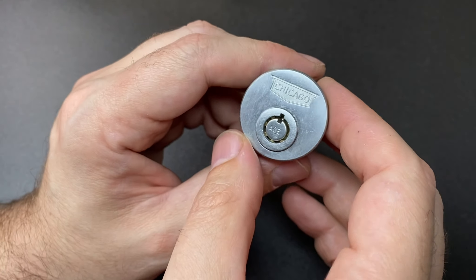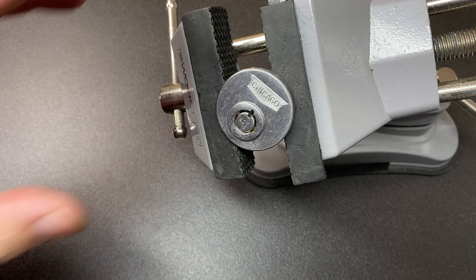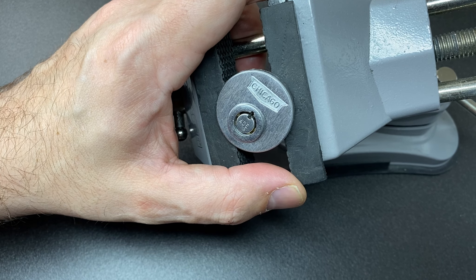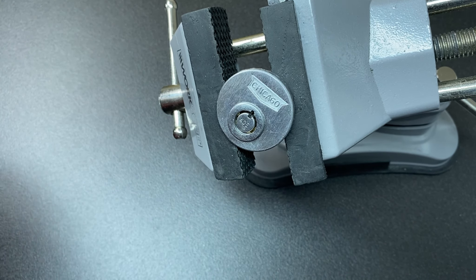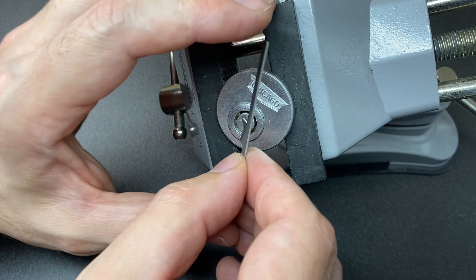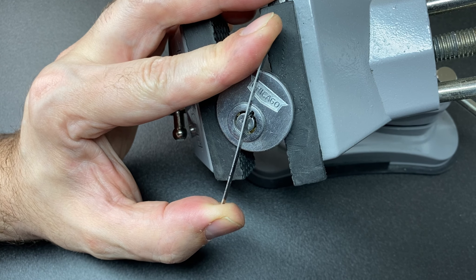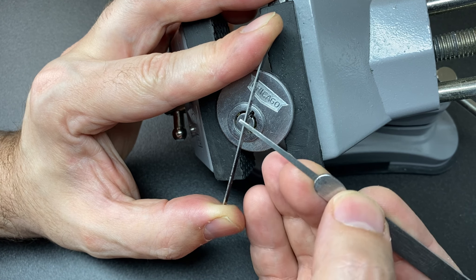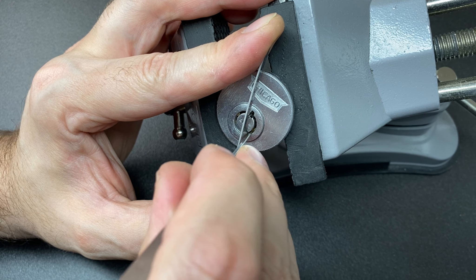So let's throw that in a vice. I don't have a key for it but we don't need one. After much micro-adjusting I think we're here. I'm going to put some autofocus on the lock to make it a little easier on the eye. I'm going to use a tubular tensioner like this and get some nice tension on — we shouldn't need too much force, I can put a little more if I need to. Just a broken pick, and we're going to have a go around here.